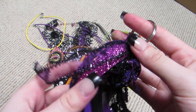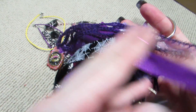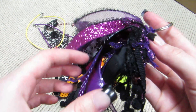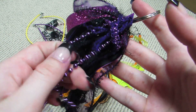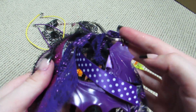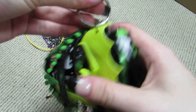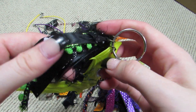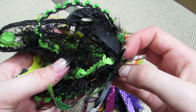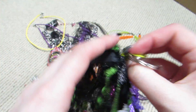I have glitter, different fibers, pom-pom trim, beads — all that kind of stuff. Then I have the green one, which I did as a green and black one. I just have trims, laces, fibers, and ribbons. These were so much fun to do, you guys.